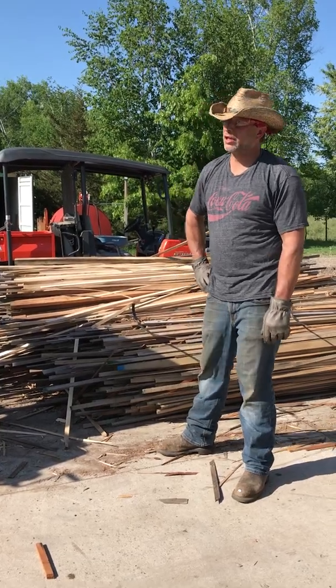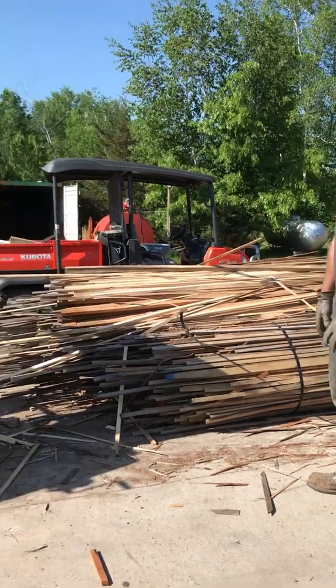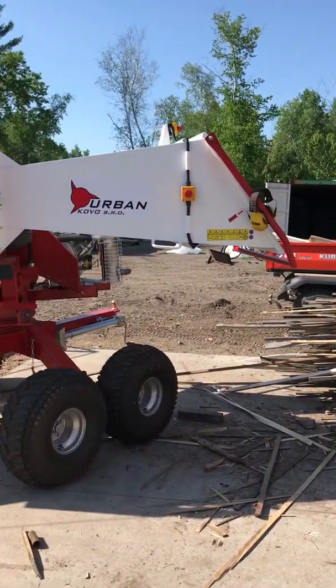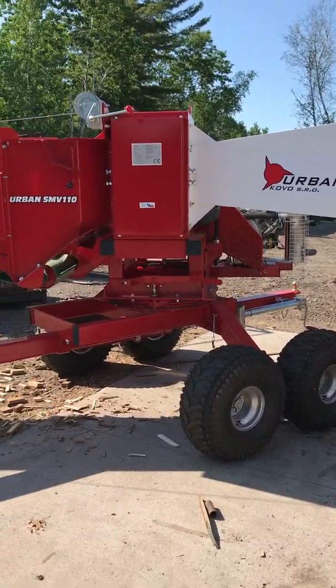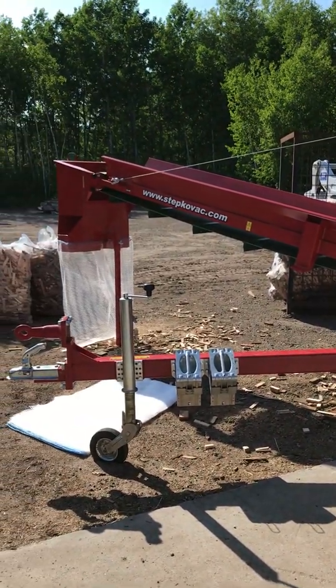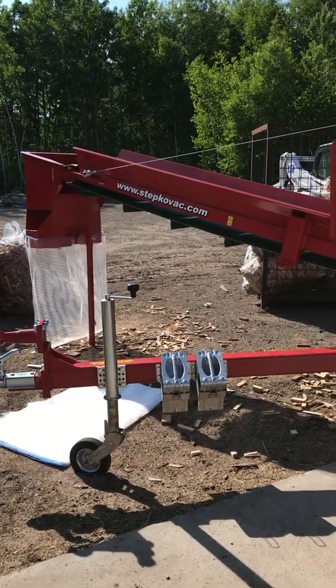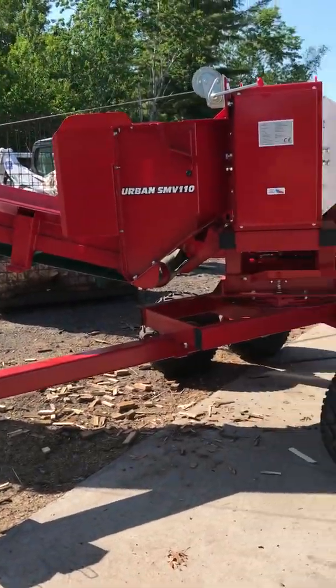With Black Horse Design, I wanted to show you our newest product that we just brought in from Czech Republic. It's the Urban Branch Logger, the SMV110. This is the biggest unit — the off-road version. Kind of looks like a tank. It's got a conveyor on it with a double bagger, and this has a 35 horse engine of its own.